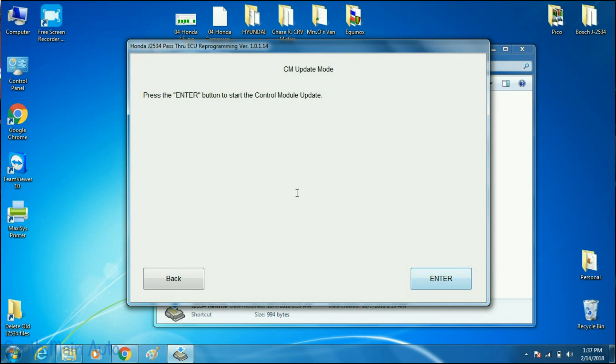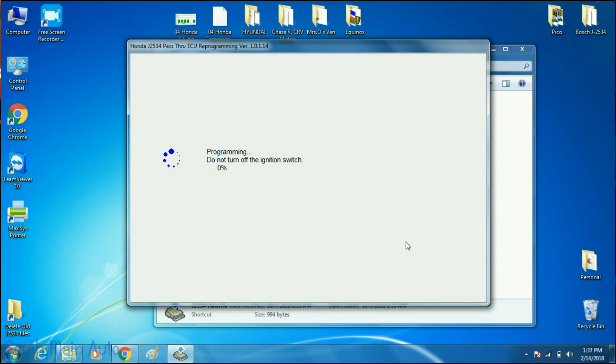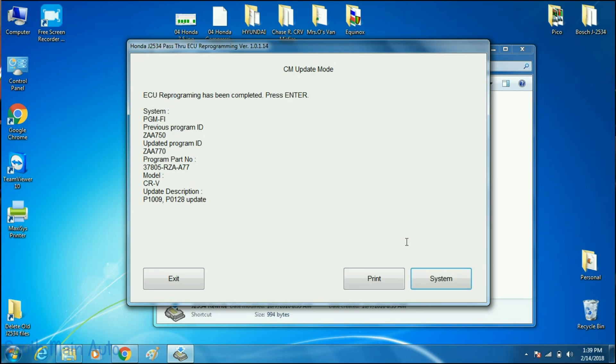So we're going to hit Enter. Press Enter — 'Insert control module update.' A whole bunch of lights just turned on in the dash. Essentially, just follow the on-screen instructions from here. Once that's done, you turn the ignition switch off, then turn the ignition switch on within 60 seconds. ECU reprogramming has been completed — press Enter.